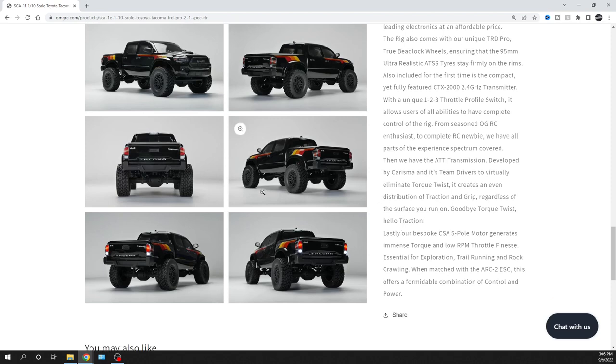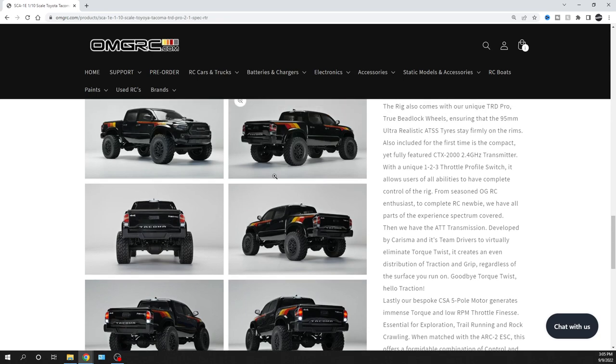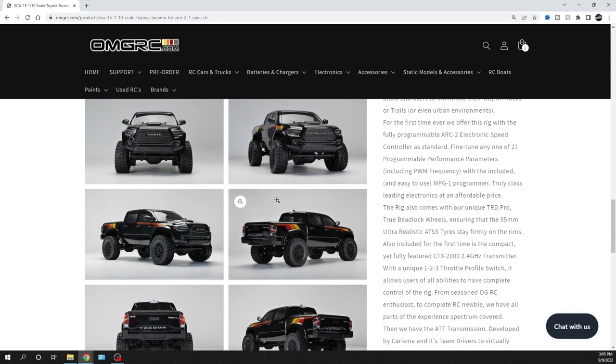I've driven one of these before — not a 2.1, probably the 2.0 or whatever they called it at the time. It was like a Range Rover version, and that one crawled really well even with the tires it came with. I was impressed with the way it was set up and balanced. I'm not a real crawler person to give you all the ins and outs, but I like the way it looks and I'd take this on trails more than rock crawling.